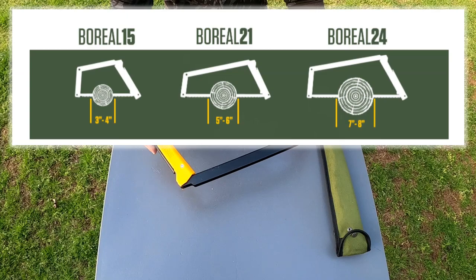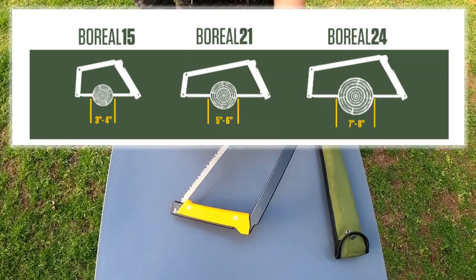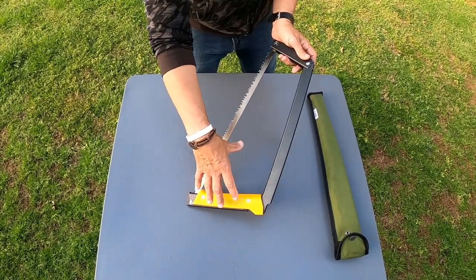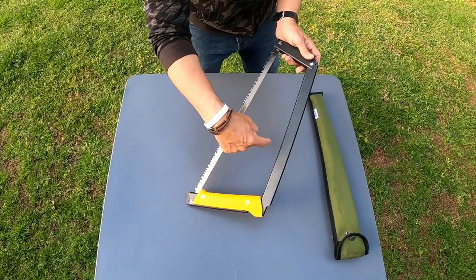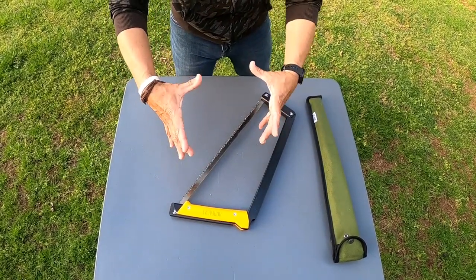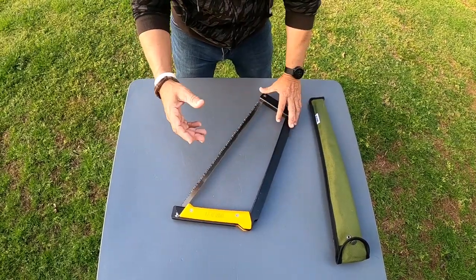That angled shape — they really thought this through. This is available in a 15, a 21, and a 24 — and those numbers refer to the length of the blade. The cutting capacity they claim is up to five to six inches of log diameter.